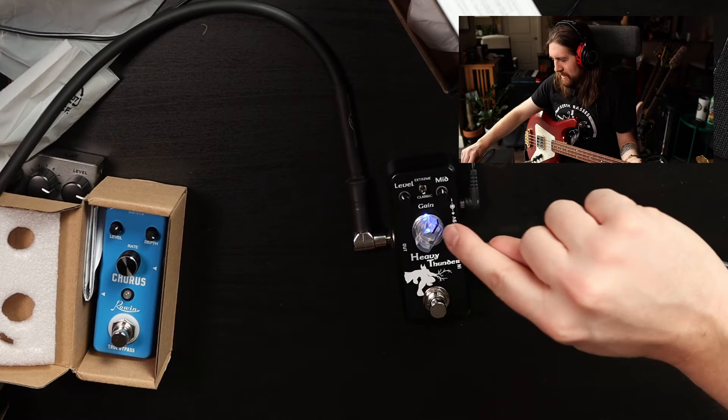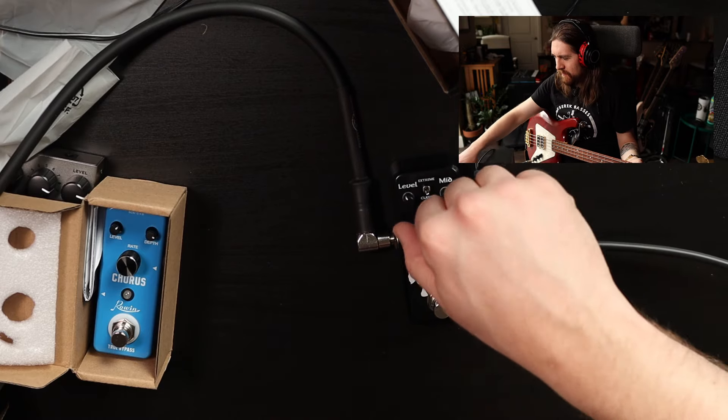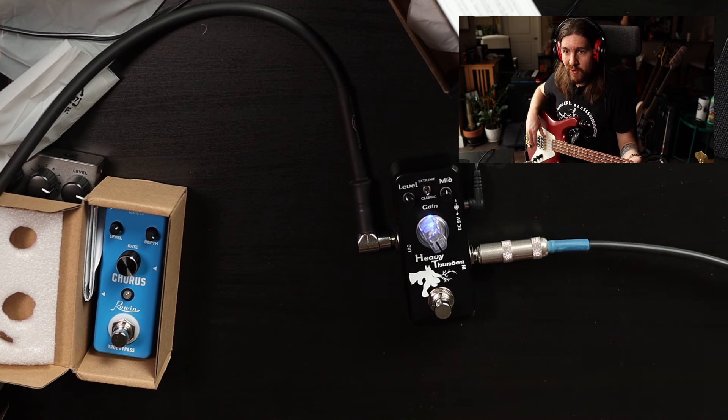Isn't that just like the Boss ODB-3 sound, right off the bat? That's got to be what that is — that's exactly what that sounds like. Cool. I like the light-up knob, that's fun too. How crazy does this go before we flip to extreme though?